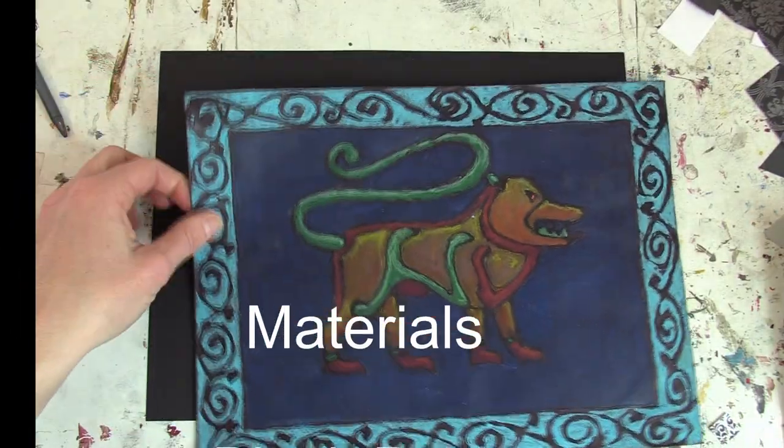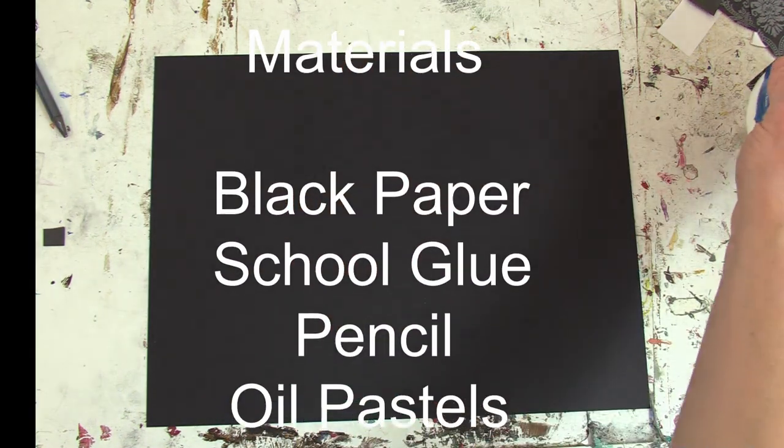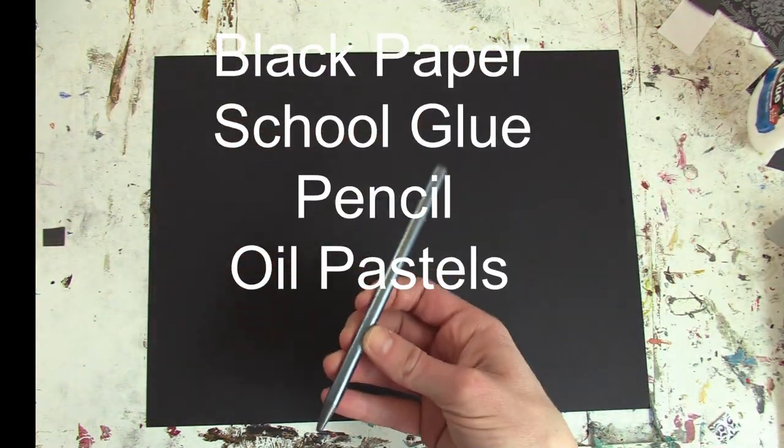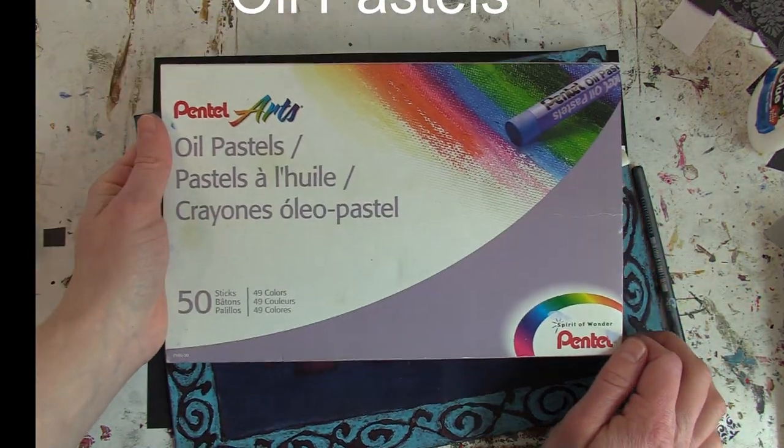All you need is black construction paper, school glue, a pencil, and a box of oil pastels.